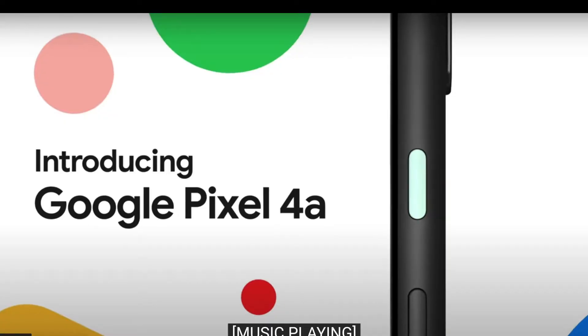The new Google Pixel 4a is quite simply a great phone on a budget with a great camera. Alright, let's jump deeper into it.